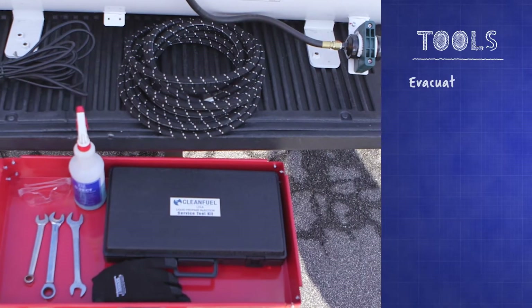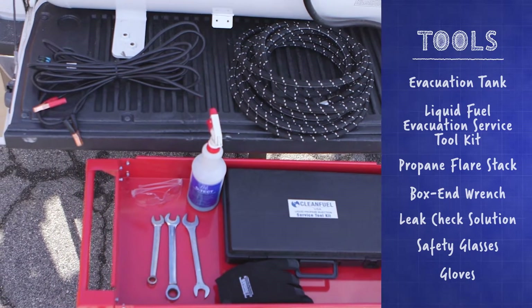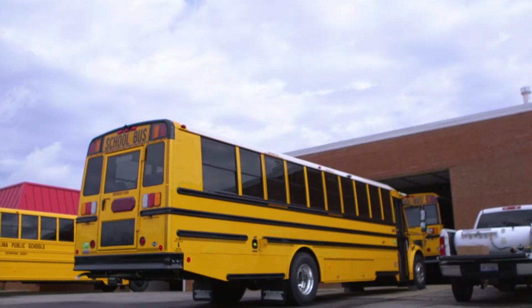In order to perform the evacuation, you'll need the tool seen here. The liquid fuel evacuation tank limits the amount of wasted liquid propane by capturing, retaining, and transferring the fuel back into the bus's fuel tank.